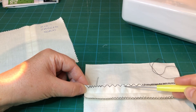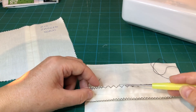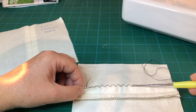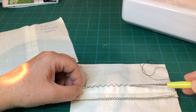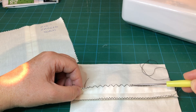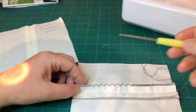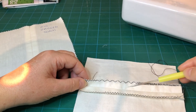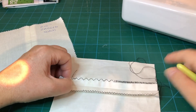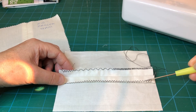On the stitch length section, the distance between each zag is different — the standard setting, then turned right up to the maximum of 4.5, which you can see might be better on a woolen or quite thick fabric, and then a very narrow short length where the stitches are much closer together. If we went even closer than that we'd get a satin stitch, which we use for appliqué as well. When starting a project it's always good to do a quick sample on a scrap piece of fabric to see how your stitch is going to lie, then choose the width and length to suit your fabric.